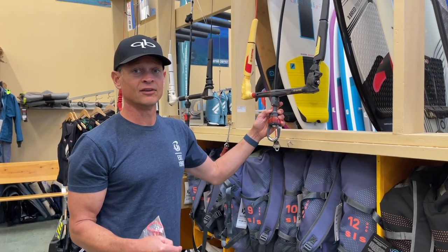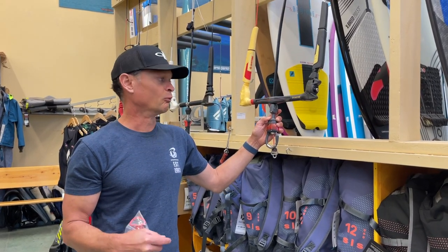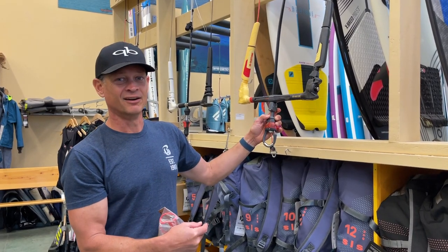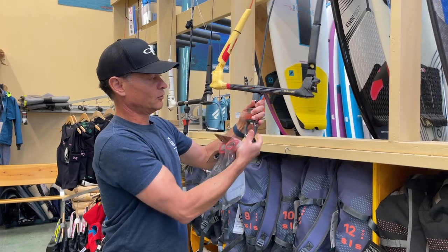If you have any further questions, give us a call here at Big Wins at 541-386-6086, and we'll run through it over the phone, or come on by and play with it on our display here in store. Thanks for joining me — Click and Go System with the new Click Bar.